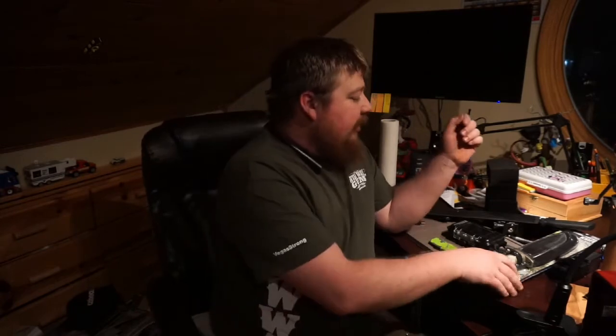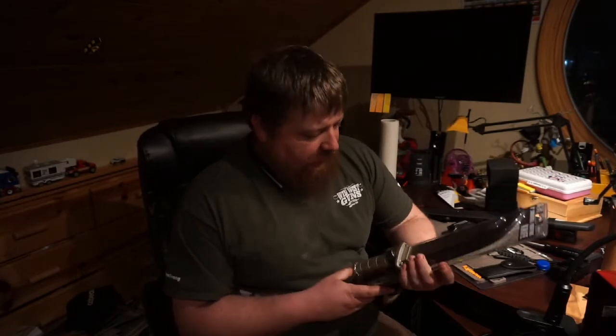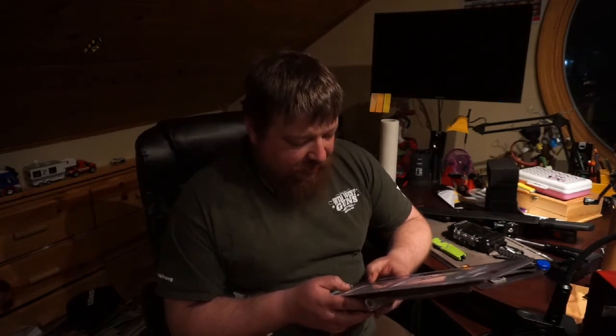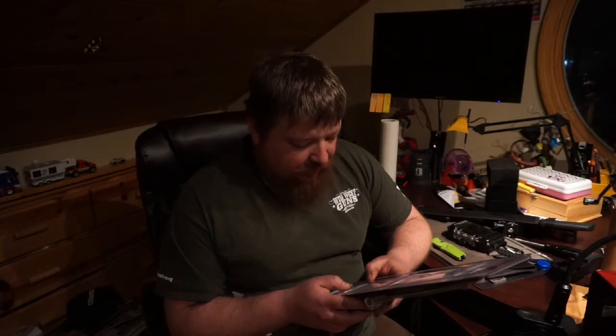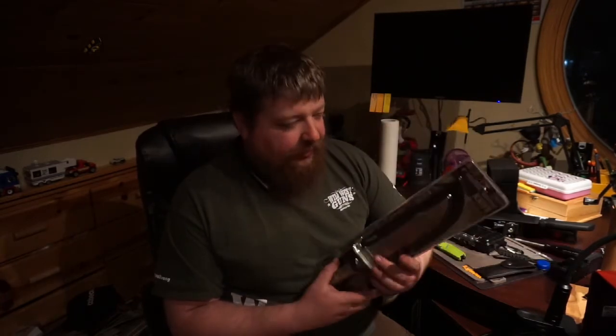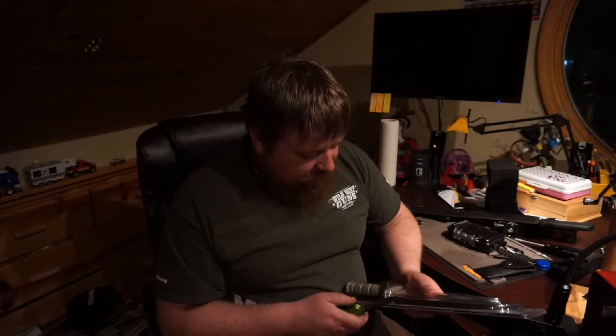Let's go ahead and open up the survival knife and see how that one looks. It's got a lightweight aluminum handle, precision sharpened 8-inch steel blade. It also includes a sewing kit, safety pin, buttons, fishing line with hook, matches with flint paper, compass, and a carrying sheath. Again, this was at Harbor Freight — a whole whopping $9.99.